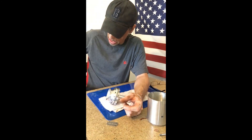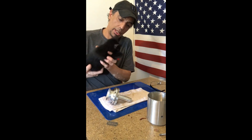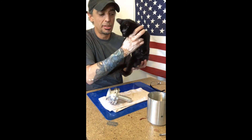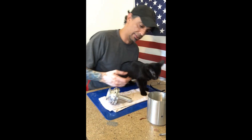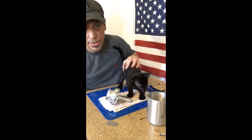Right now I have someone that wants to come and be a part of everything — they've been running around in the background causing noises. This is Lily, my cat. Say hi, Lily.